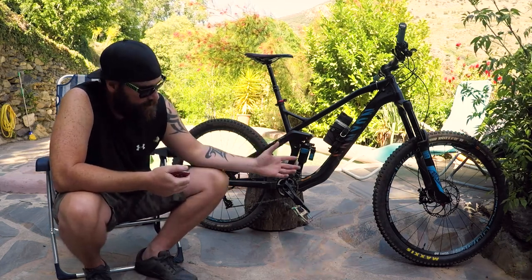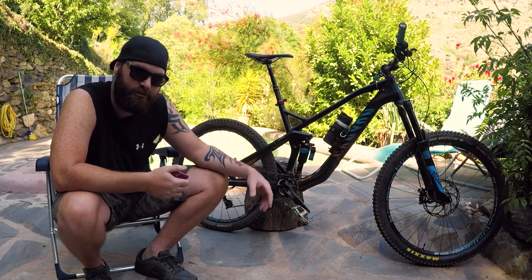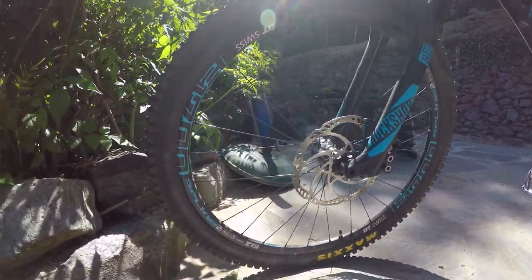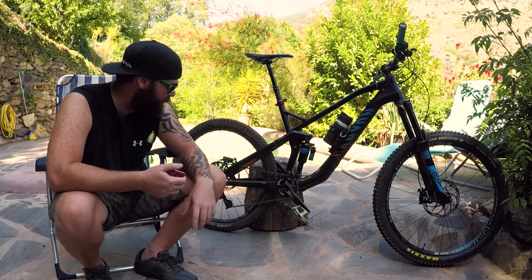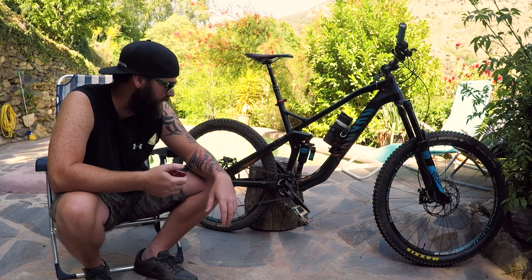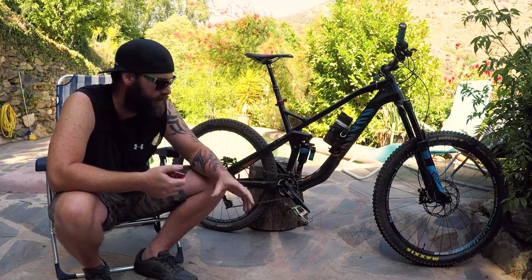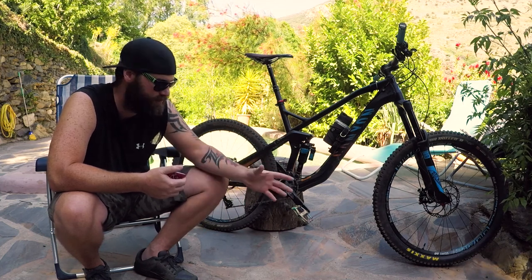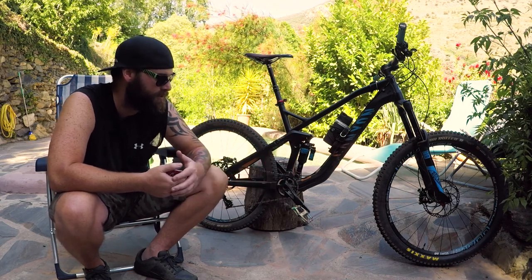I've still got the stock wheels that came with the bike — DT Swiss 1700s. They're nice, sturdy wheels. I don't think they're the lightest things on the market, but they're still running nice and true. I've given these an absolute hammering and they've been totally fine — I haven't had to have them trued or anything like that. My preference is sturdy stuff over really lightweight expensive stuff, and I'm really happy with the wheels on this.